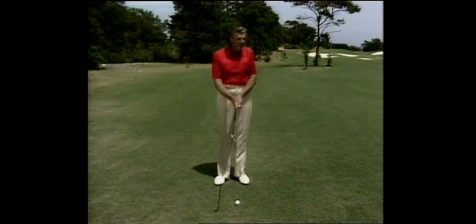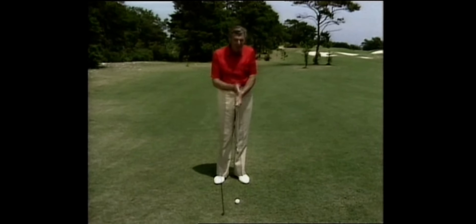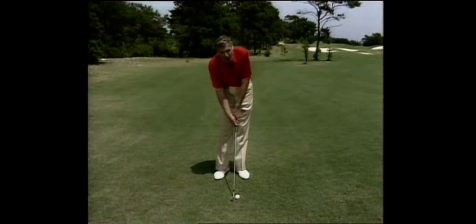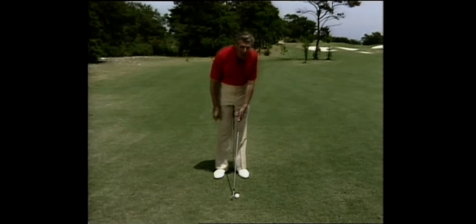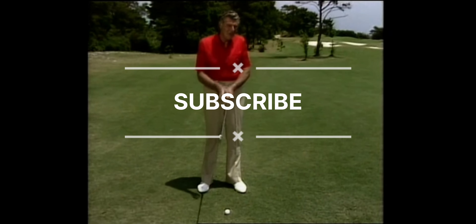Don't be frightened of doing a little experimenting — both hands together, both Vs parallel. If you tend to slice the ball to the right, turn the hands a little to the right. If you turn the hands to the left, you would do that when the ball is hooking to the left. You're trying to find your position at address which will match up at impact.